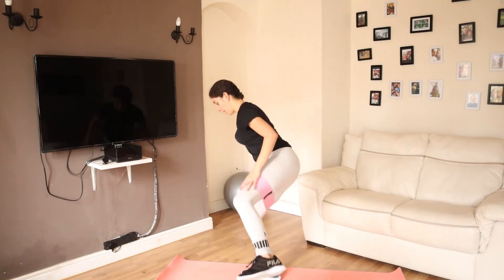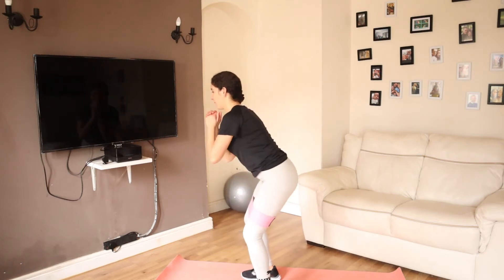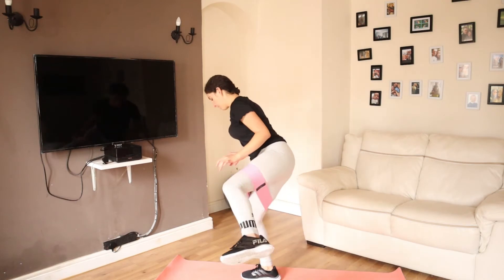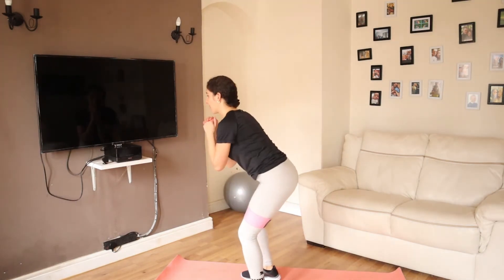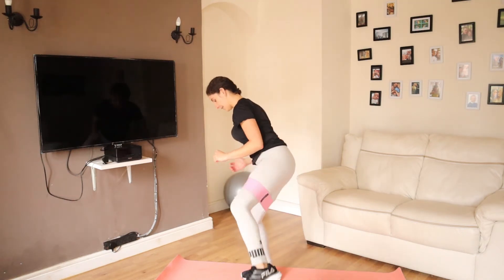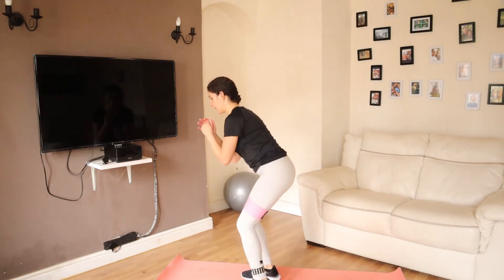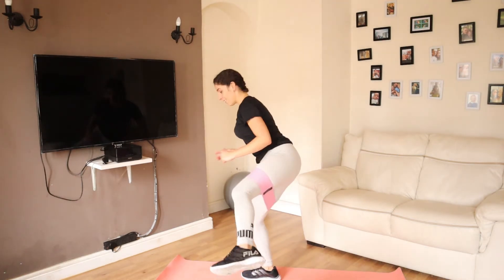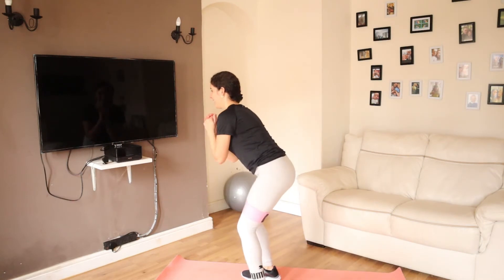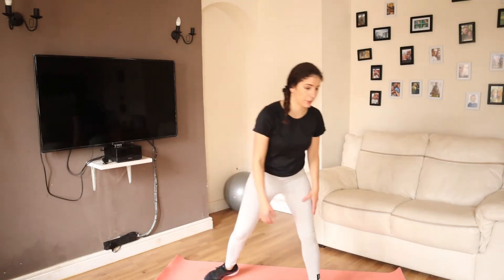Hip abduction — once you do one side you'll definitely feel the other side a lot more. That's 10, another 10. Last one — excellent! All right, get rid of the band now, we're going to go to squats.